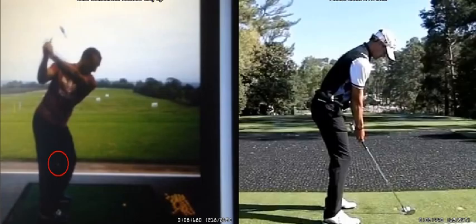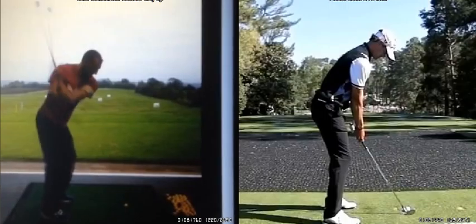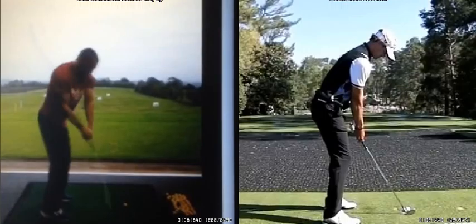That's really shown how the right leg is locked up and the right hip has really moved back. What we see then is the club actually gets quite a long way behind you, and as we start the downswing from this position, we're really going to get that club stuck behind us and we're just going to struggle to recover.